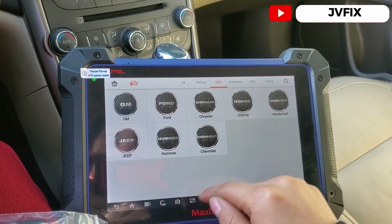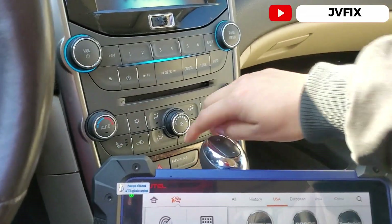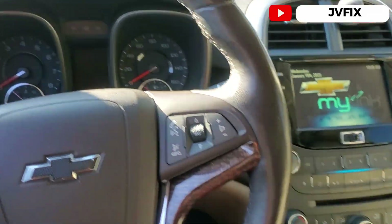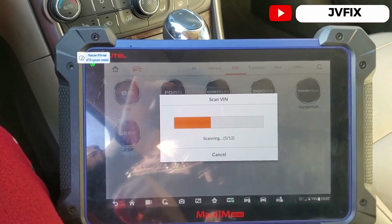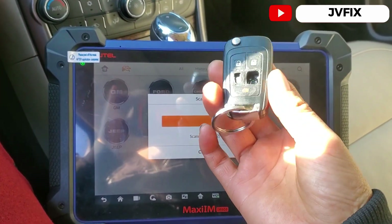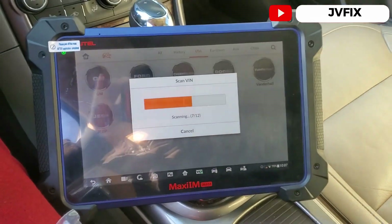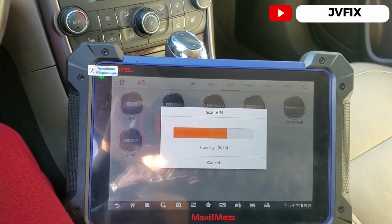We're going to program this key and do an automatic BIN read. For this we're going to turn on the hazards so the vehicle doesn't go into sleep mode — that way the auto-detection of the BIN number will work. As you can see, this key is in very bad condition and we need to program an extra one for the customer.